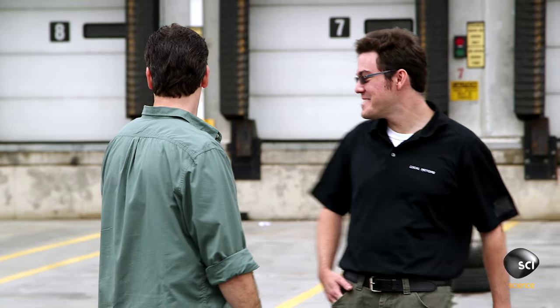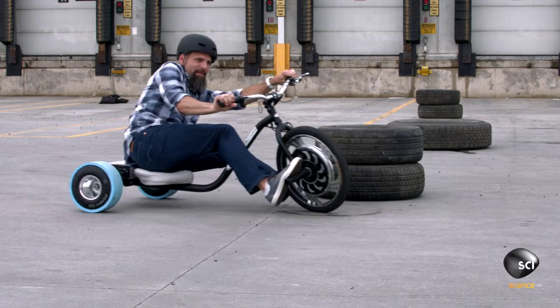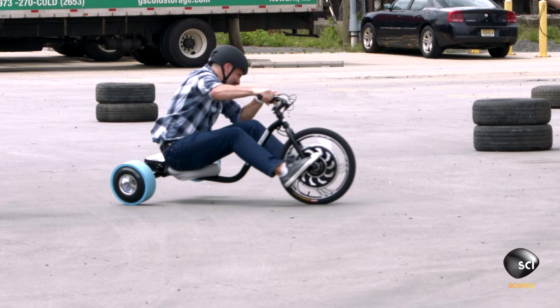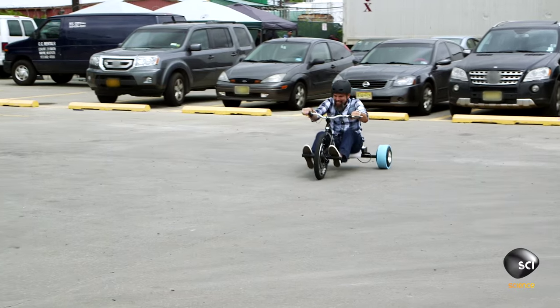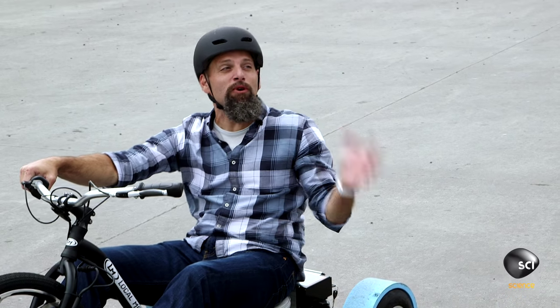He's getting it! Loved riding this thing. The only thing that's bad about this is you do run out of battery power — time flies when you're having fun. But it'll last probably 35 to 40 minutes in this type of scenario.